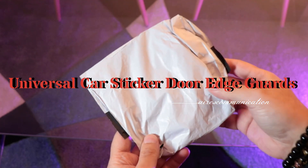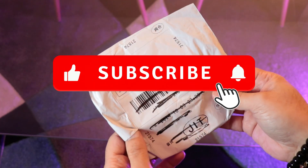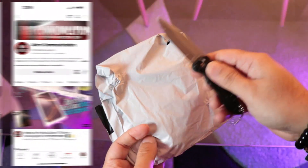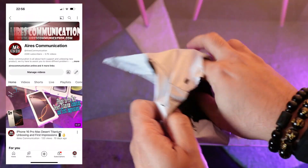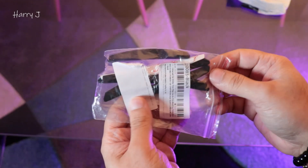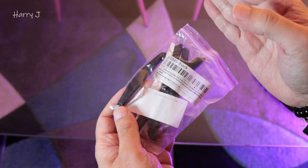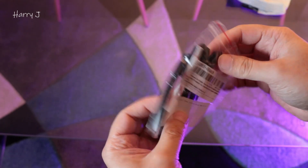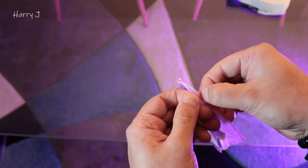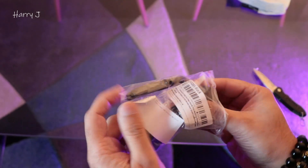Here again with another video, another unboxing. We have some tools for my car door — some rubber so my car door will not hit the wall or scratch. Let's see how they are.